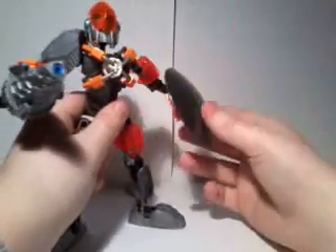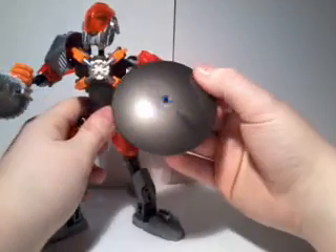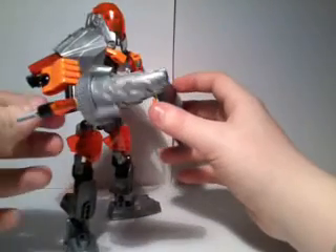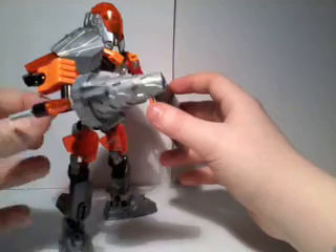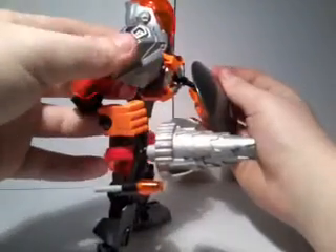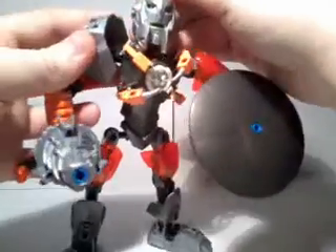There is quite a bit of nice detail. There is a shiny sword with a very smooth surface to it. A drill chunked full of detail. Nice armor paneling. A very, very nice little head sculpt.